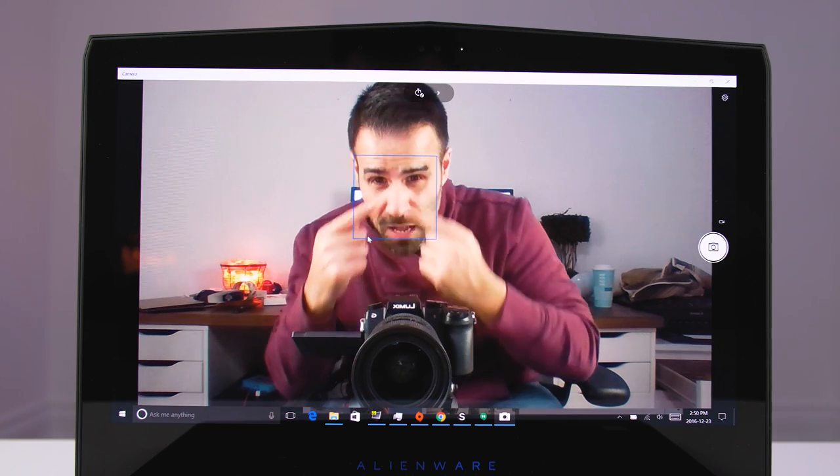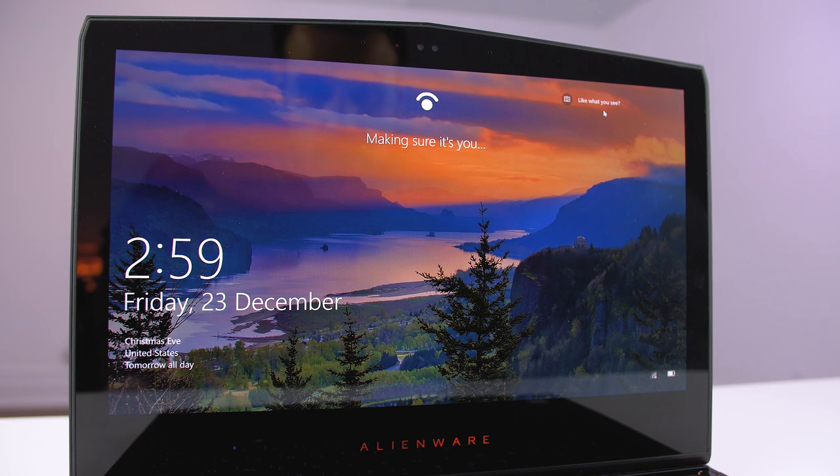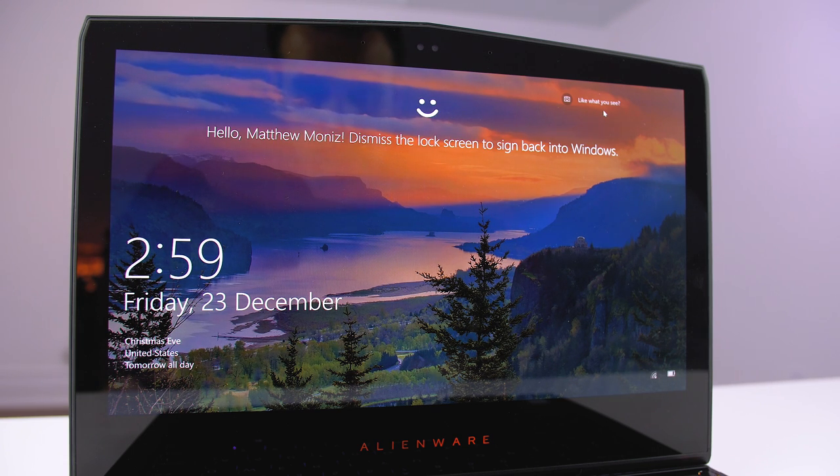Above the display is the 720p webcam. It's nothing special but it does have Windows Hello facial recognition, so logging into your computer is super easy.